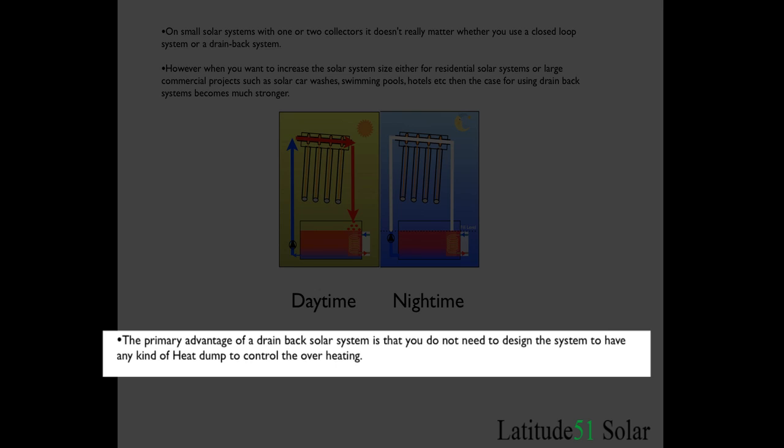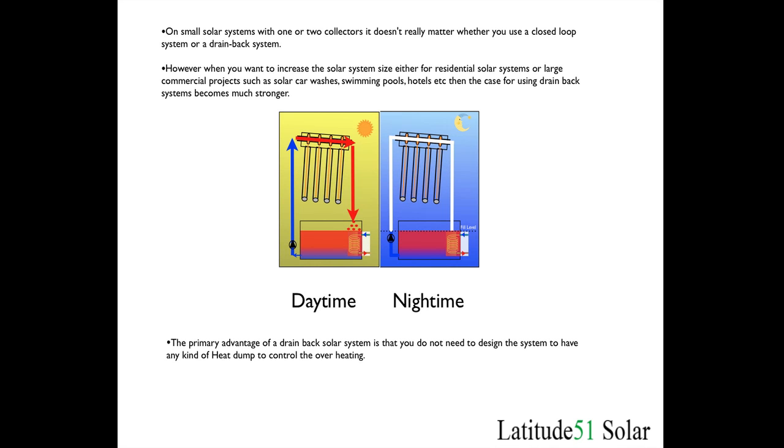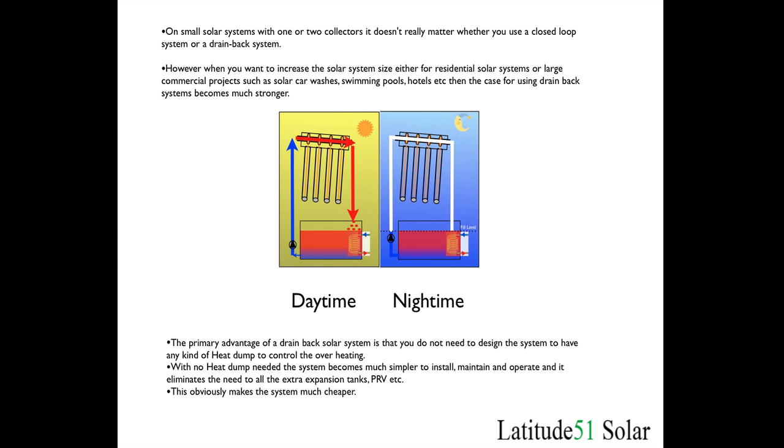Heat dumps for small solar systems are not too difficult to put in, as described in the previous solar block video. But when you get into large commercial systems or a house where you have four, five, six, ten, or twenty collectors, designing a system to dump that heat when overheating occurs can get very expensive. So obviously you can remove all the equipment needed to do the heat dump, and also the pressurized system — you don't need the expansion tanks. The system becomes much cheaper to install.